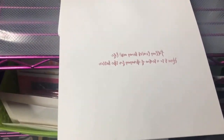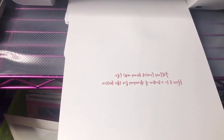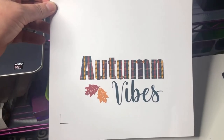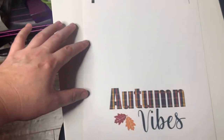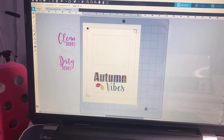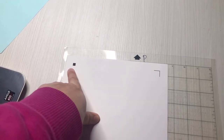The only problem is that it also printed backwards. We mirrored the design upside down, but we forgot to also mirror it left to right. You need to mirror it upside down AND left to right for it to print correctly. Now when you look at it, you can see that when you go to fold the card, it's going to fold and land in the correct place. So now we flip it back over the correct way and put it on the cut mat to get it ready for cutting.